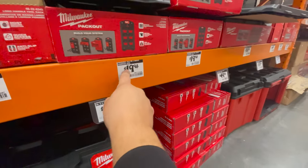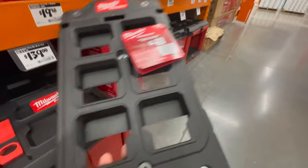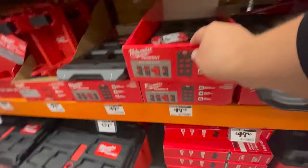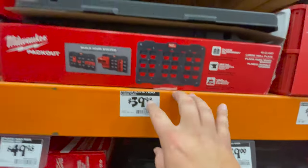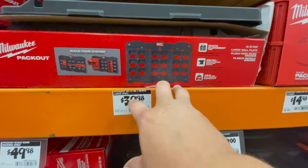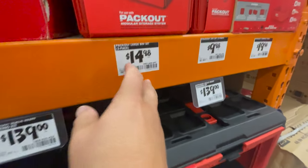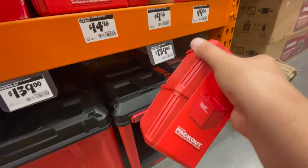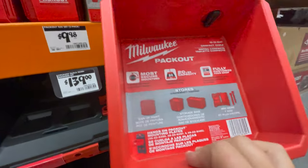$19.98 for their 10.3-inch large black compact wall — that's not a bad deal. $39.98 for their 30.75-inch large black wall — not too shabby. $14.98 for their large bin set, which is a two-pack. $9.98 for a two-pack of the small bin set. And $19.98 for their compact shelf — I like that, it's pretty robust and thick for what it is.